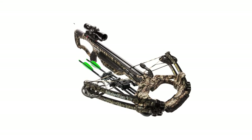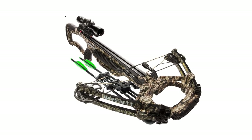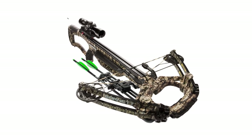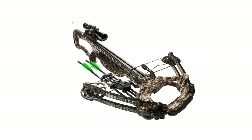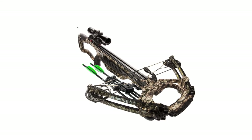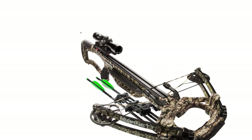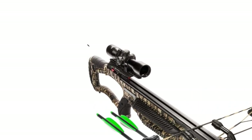Additionally, knock sensors and ADF anti-dry fire technology keep a spring-loaded safety bar in place until the arrow is properly seated, protecting the user and the bow from accidental dry fire. Only one bolt is required to attach the limbs to the stock, and all necessary Allen wrenches are provided. The scope comes pre-mounted, so all you need to do is attach the quiver mount and you're ready for testing.